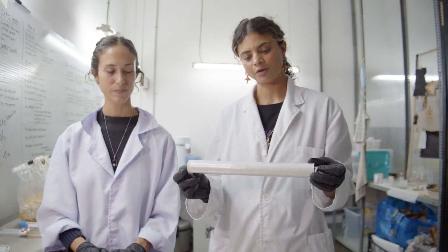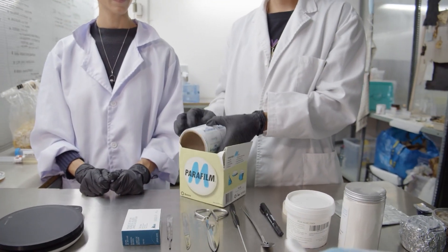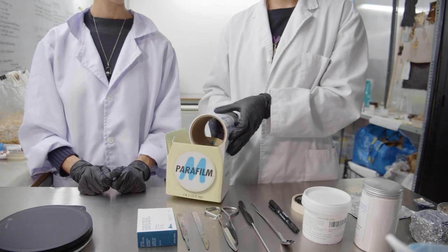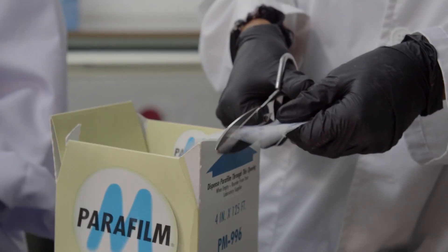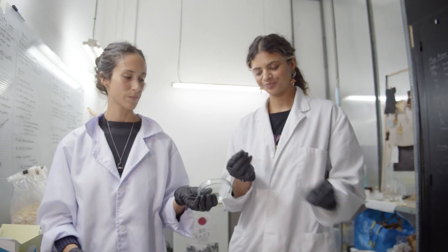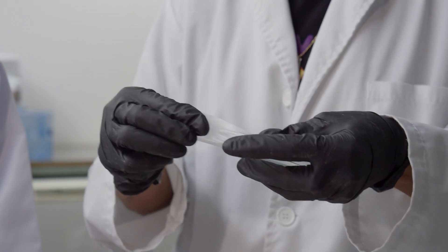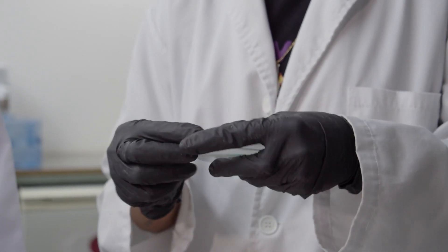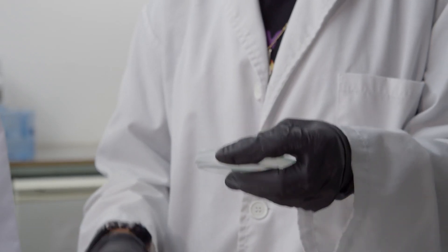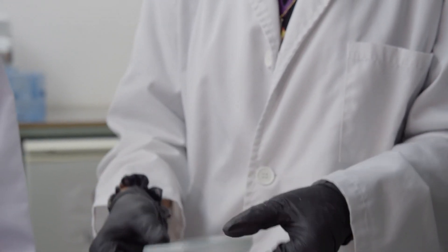Cling film or plastic wrap is used mainly when working with micro composites. Parafilm is a very special tape material we put around our petri dishes — it's like a stretchy, plasticky tape that allows the mycelium inside to breathe, but prevents other microorganisms from entering, helping prevent contamination once your plates are transferred.